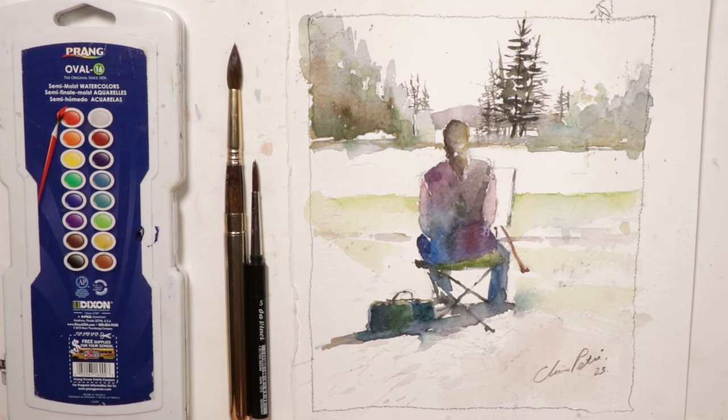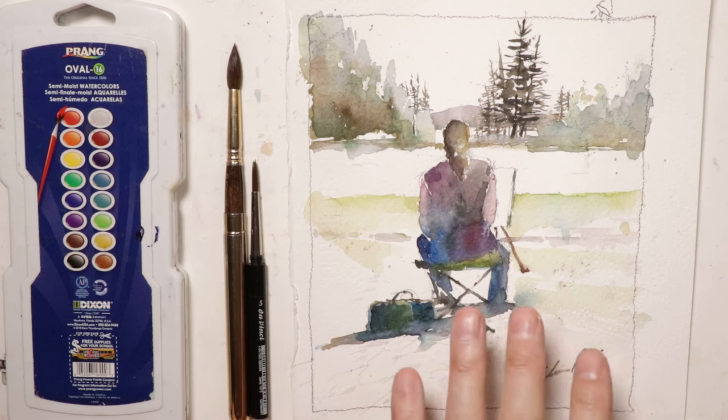Welcome everyone, it's Chris Petrie. Thanks so much for coming by. We're having a great time here. We're going to do a fun composition of a female seated figure — the idea being that we're out on a watercolor workshop doing a plein air painting.